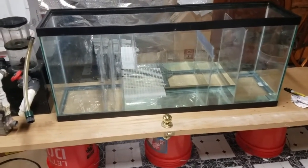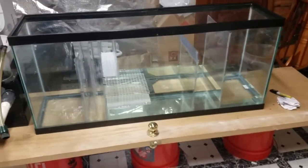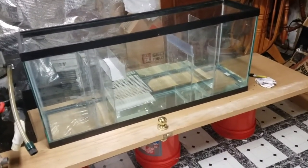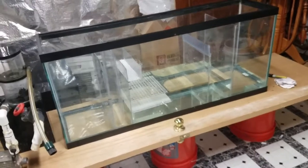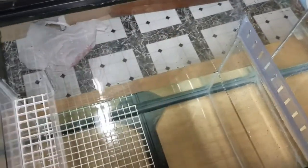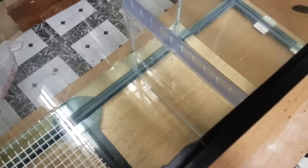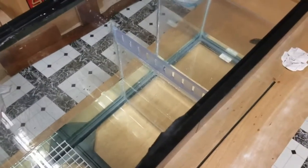My mentor in the aquarium trade, Gary, came by and took a look at my build. He pointed out that the structural beam across the 55-gallon has been removed from this tank, and he believes the acrylic is too weak to withstand the water pressure — he thinks the tank could explode or implode.